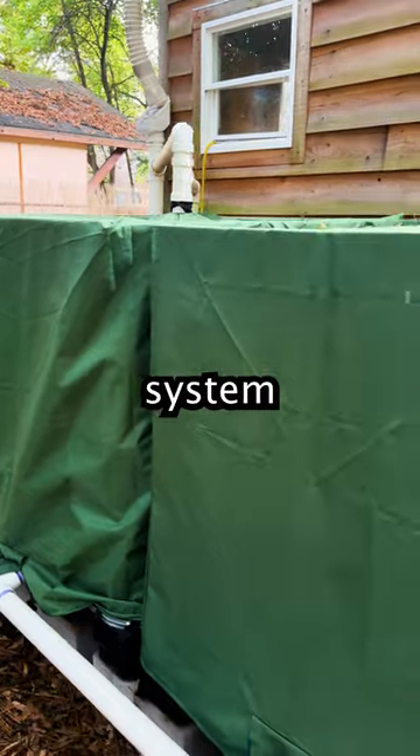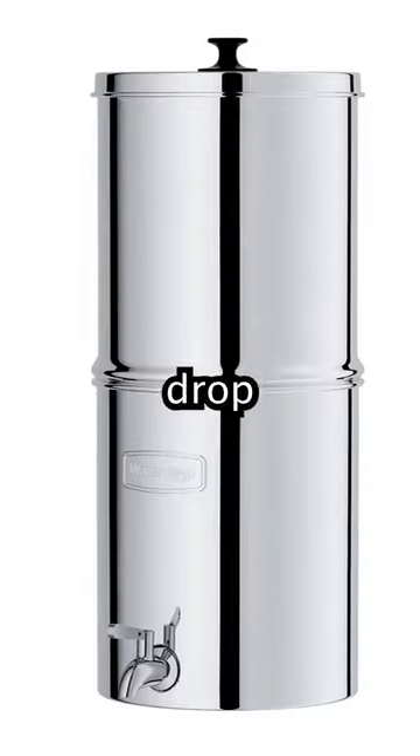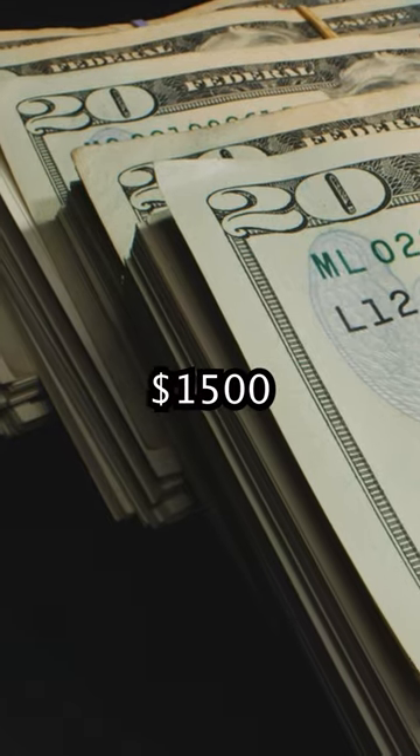For water, set up a rainwater collection system over a tin roof covered area with food-grade IBC totes, and use a Waterdrop water purifier. This will add on about $1,500.